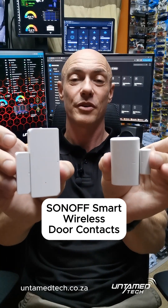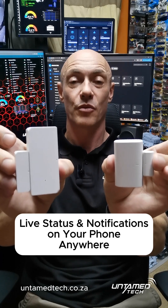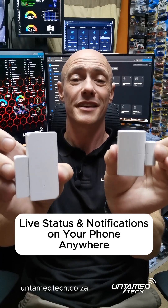From Untamed Tech, tonight we're going to have a quick look at SONOFF wireless door contacts. On the right hand side we've got the WiFi version, on the left hand side we've got the Zigbee version.